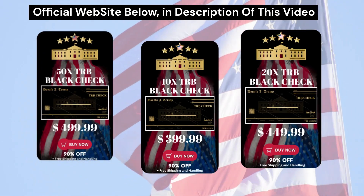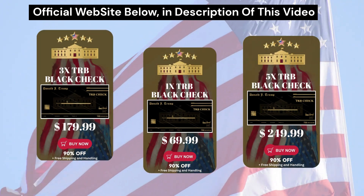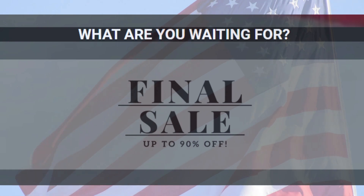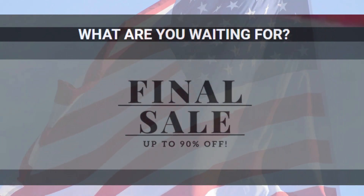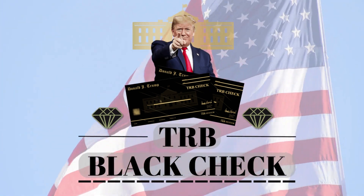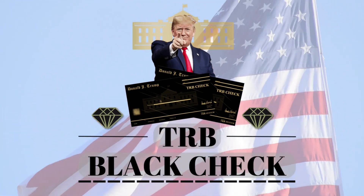Remember that this product is only sold on the official website and the link is in the description of this video, so you can check all the information there. I really hope that I have helped you to clarify your doubts about TRB Blackcheck, and if you are still in doubt, you can comment here below. I'll be happy to help you. Goodbye patriots and make America great again. Bye.